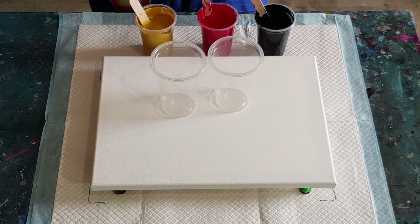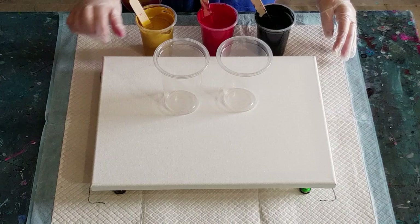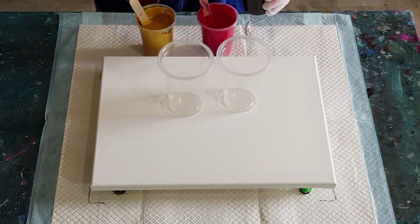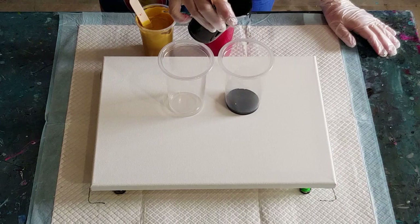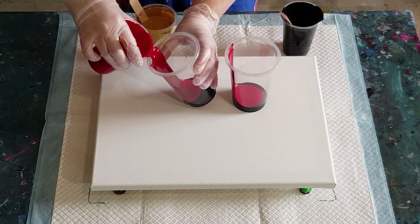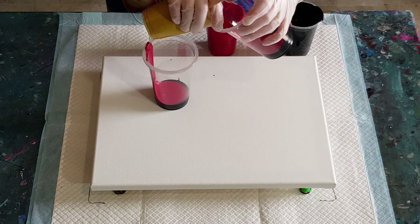Alright, let's get to layering. Just two big cups, 30 by 40 centimeter canvas — 12 by 16 inch. These are 540ml cups. I've got 200 grams, 200 grams, 200 grams — roughly 600 grams of mixed paint for this size. I'm just going to do this because it's a big cup, it's got a long way down to go, it's just easier.